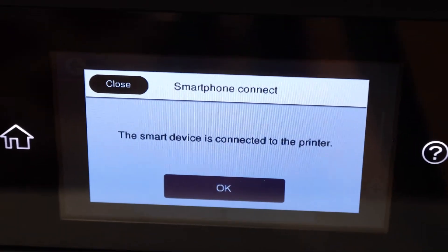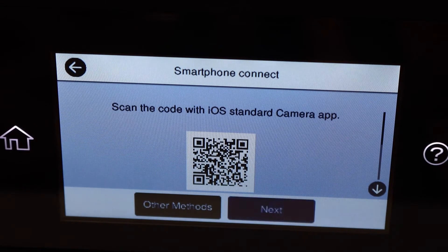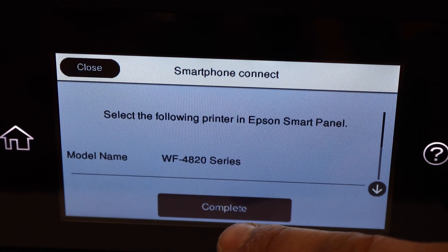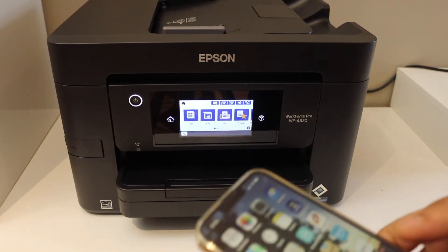Next, it will show up on the printer screen that the smartphone is connected. Click OK, then click on the Next button that's flashing.